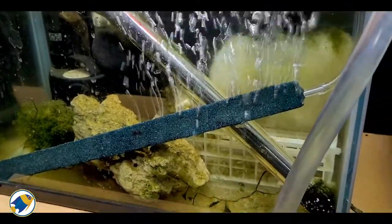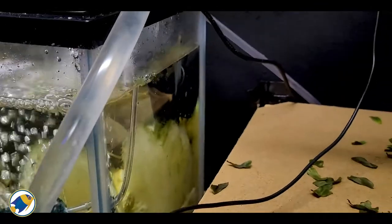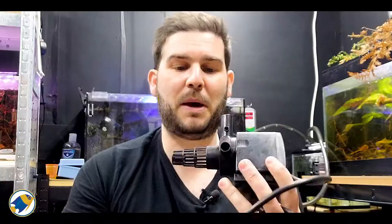I tried everything to get it to run again but it was completely dead — burnt itself out. Whether that was to do with the salt water or not, I don't know. The one thing I will say about the pump I'm currently using is it hasn't had any problems with salt water, but again that could be coincidence or the other pump just had a different issue entirely.